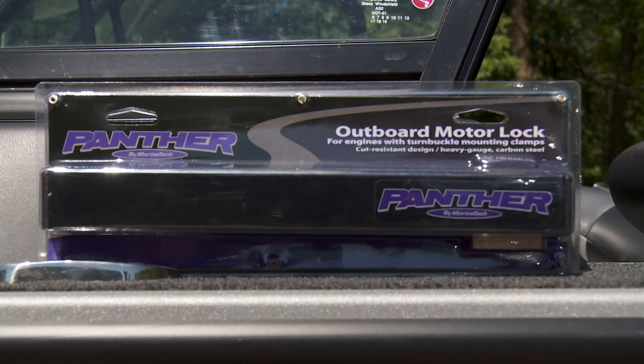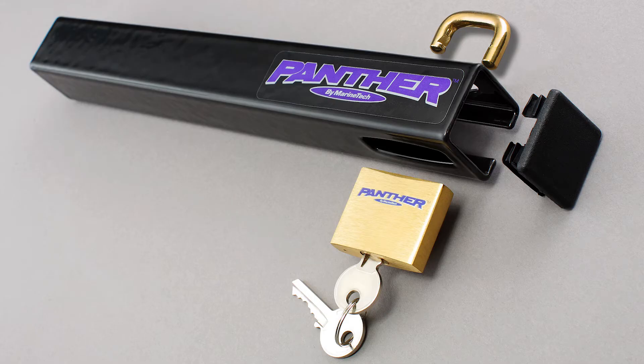The Panther 75-8000 outboard motor lock features a heavy carbon steel design with a recessed solid brass lock with noise dampeners.